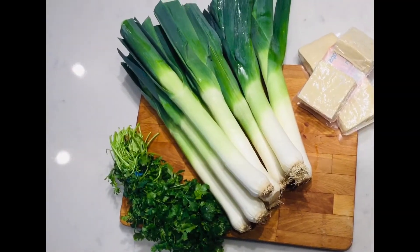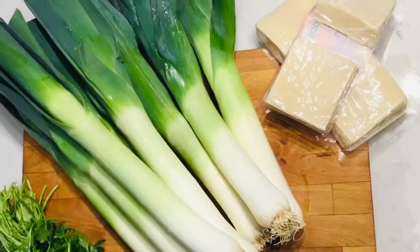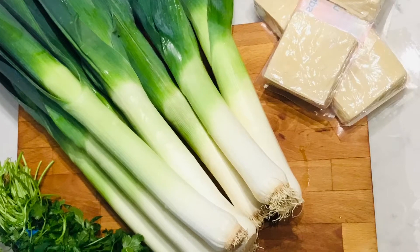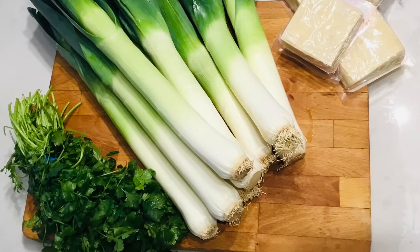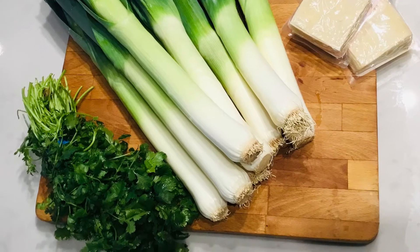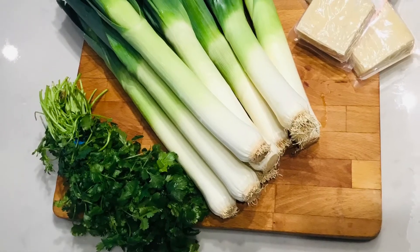The traditional recipe is made with green chives — it's like a green onion — but I'm using leek. I'm using a bunch of three leeks, one medium bunch of fresh coriander, and green chilies. It's totally up to you; if you like, you can add some chopped green chilies.